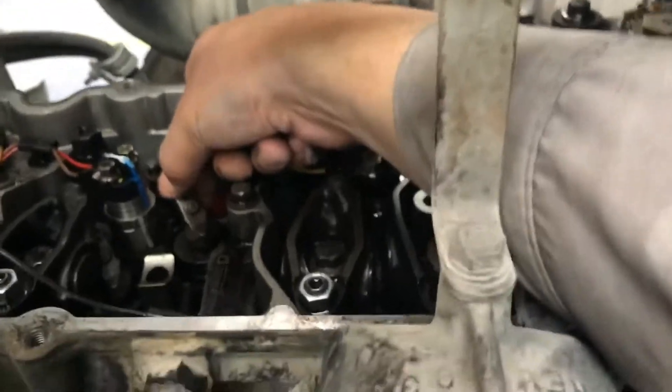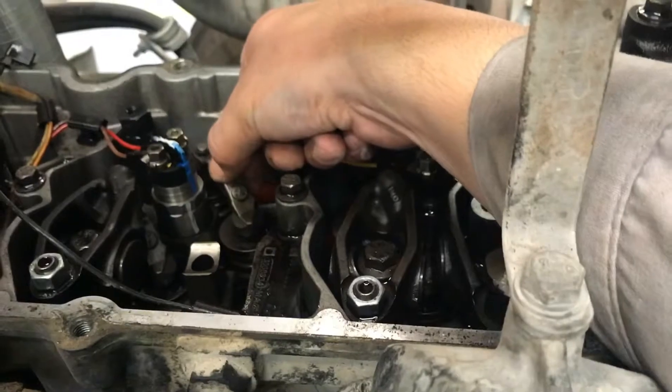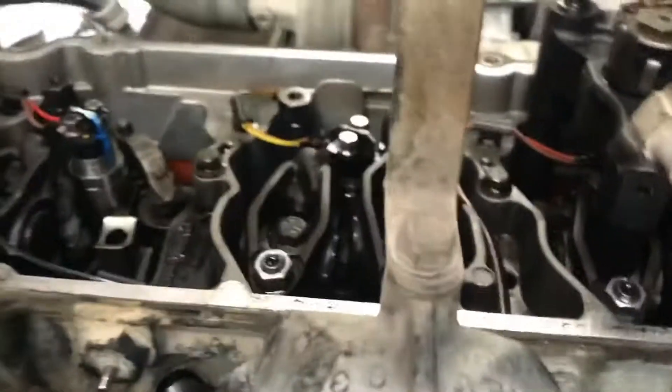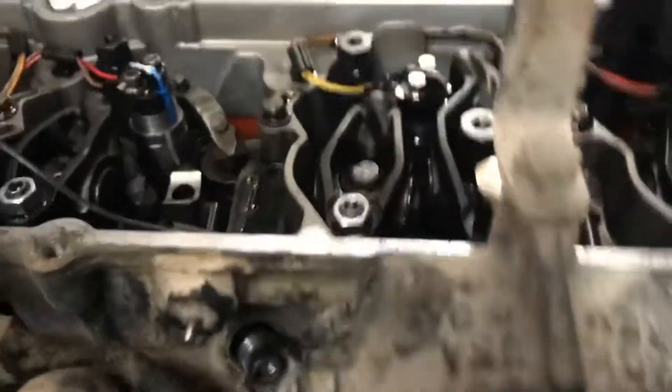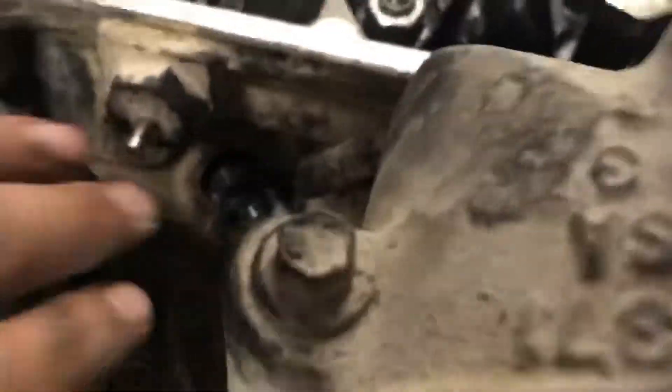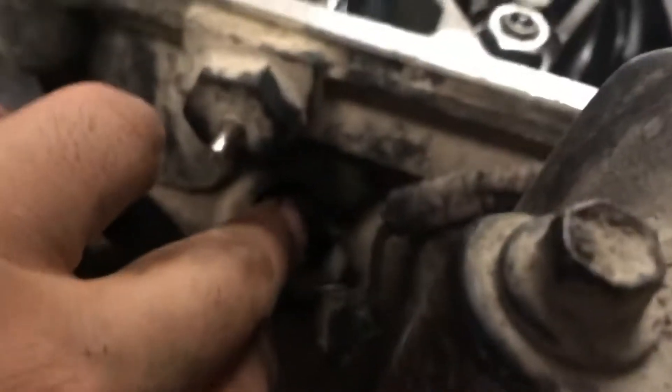You don't have to take your cross head off, but it's up to you. After you take off your exhaust rocker arm, you have to remove your exhaust fuel connector.